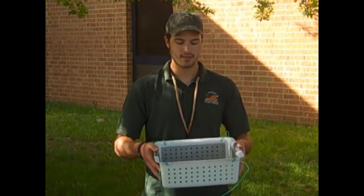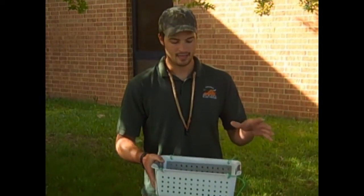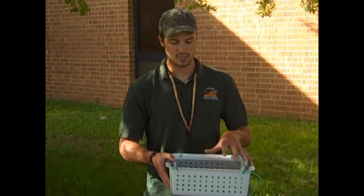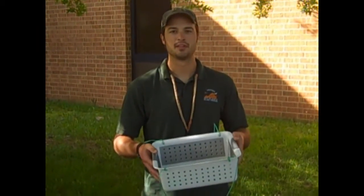This egg basket solves all those problems by allowing the eggs to spread out along the bottom, and the alevins actually stay inside the basket so you can feed the fish once they swim up, and all the fish have a better time getting to the food. So today I'm going to show you how to build one of these.